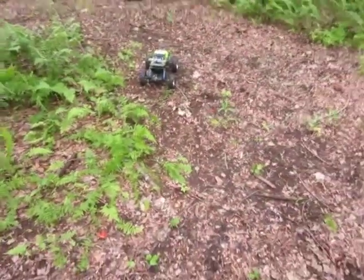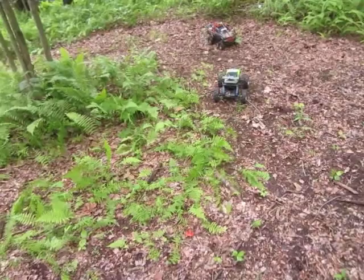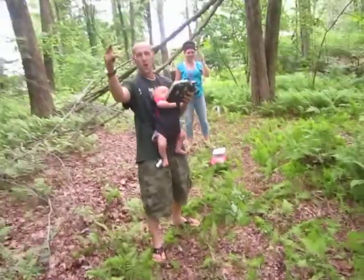Hello YouTube! Today we are playing with our remote control trucks and rocking them around my little circle path. We got Justin, Brittany, and me.